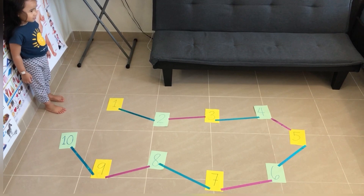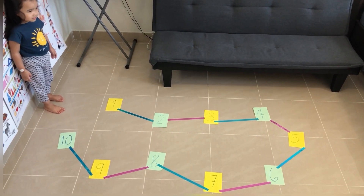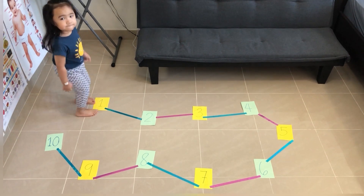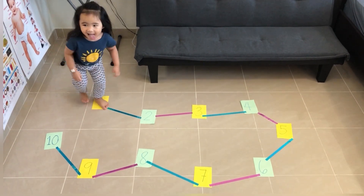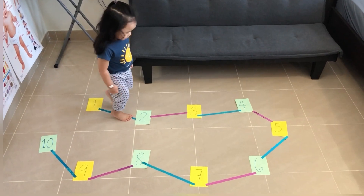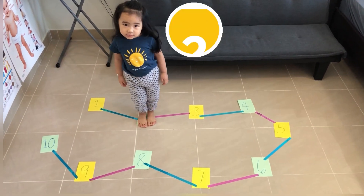Okay, Sophie, let's play hop on your number train. First, hop on the number one — hop like a kangaroo. Next, step on the number two. Step with one foot and balance.